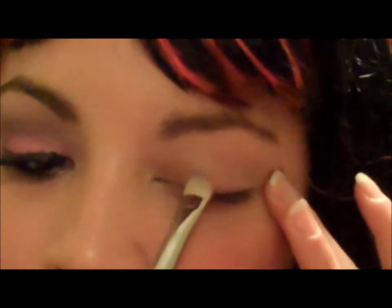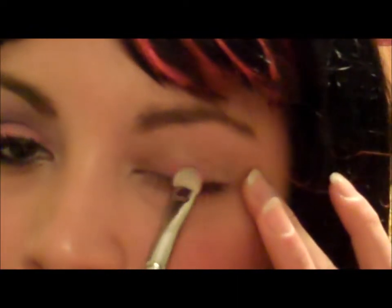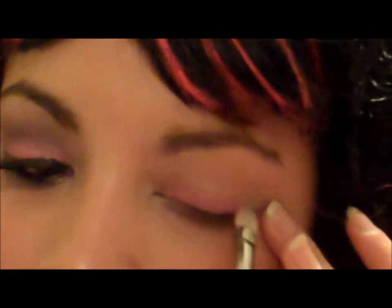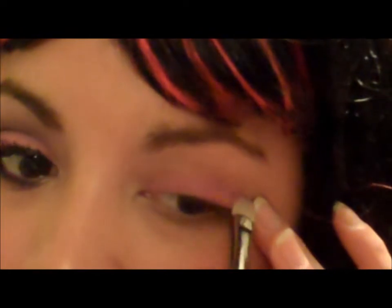My eyes are primed already and I'm ready to start applying makeup. The first color I'm gonna be using is from my 88 Coastal Scents palette — it's gonna be this hot pink — and I'm gonna apply that all over my lid. You're gonna pack that on really heavily all the way to your brow bone.